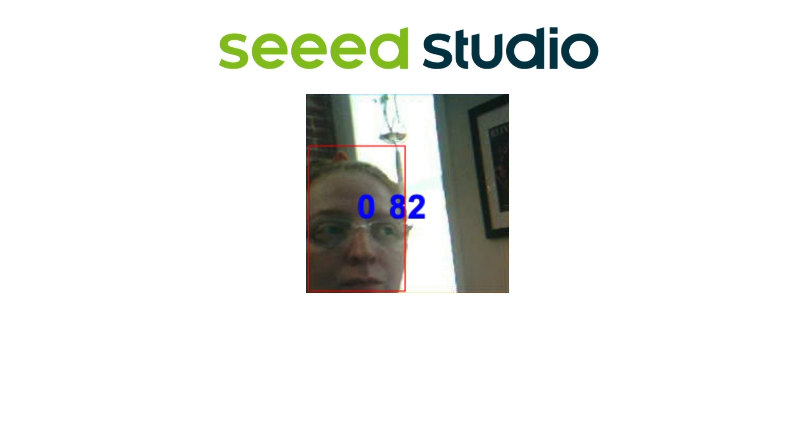Basically, the way it works is that you show the model a bunch of faces, labeled as such, and a bunch of non-faces, also labeled as such. It uses that information to infer a classification of the new images coming in from the camera. In this example, you'll get a position and a confidence score, or how sure the program is about what it's seeing.